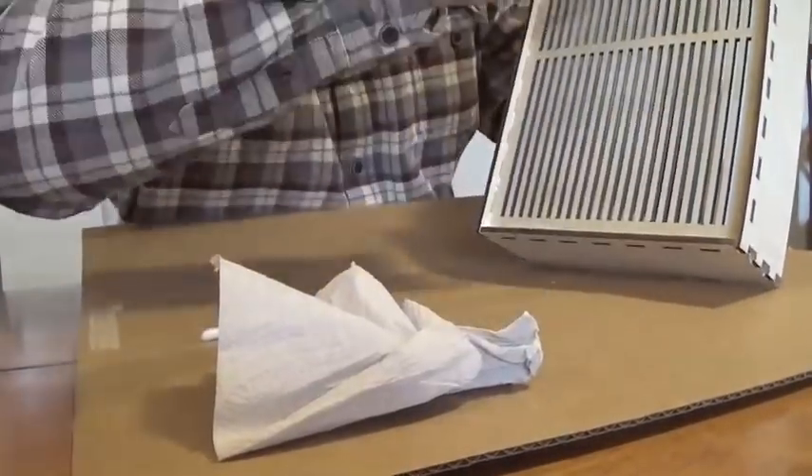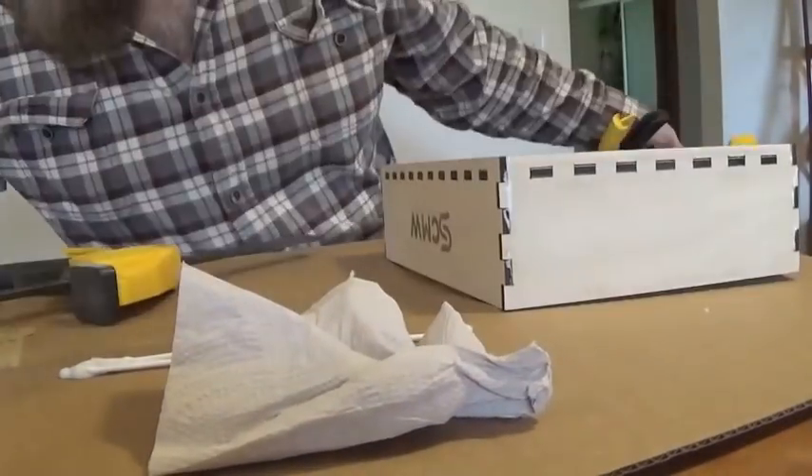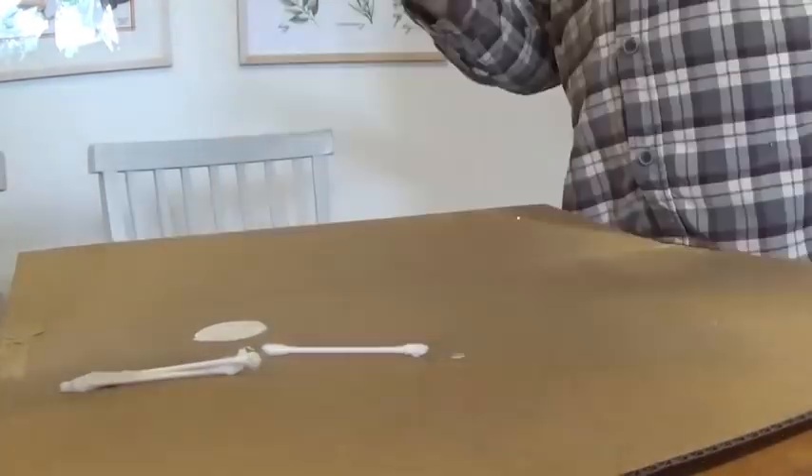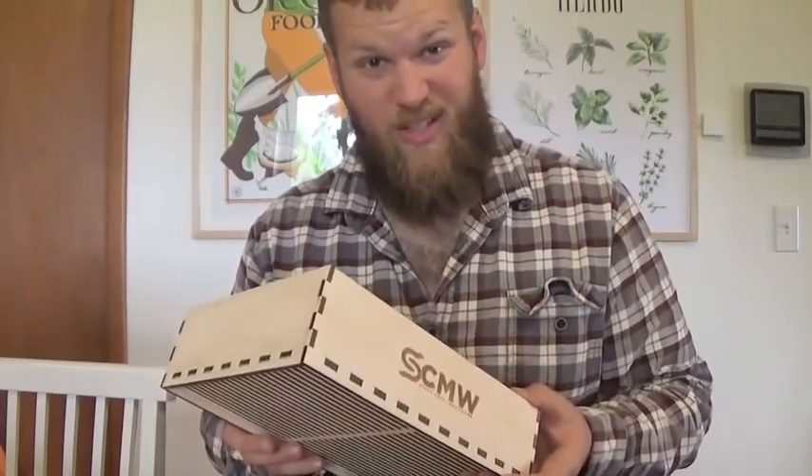As you start to put the sides on, put a little wood glue along those notches as well and just keep filling each one in as you go around. Once I got it all together, I tidied up the glue, clamped it together, and gave it one more little wipe down. Now we've just got to let it sit for about an hour while the glue dries. A little more than an hour's gone by and it feels pretty solid.